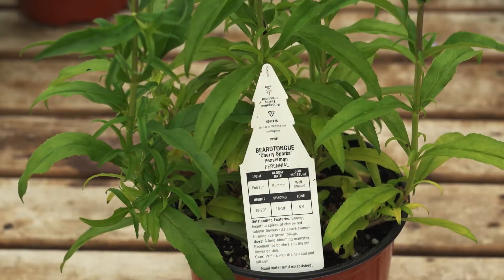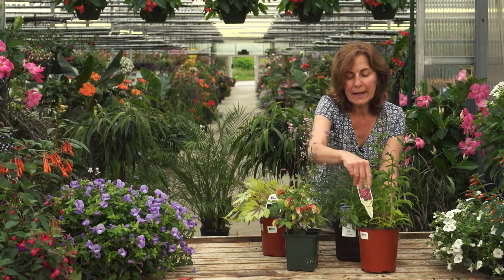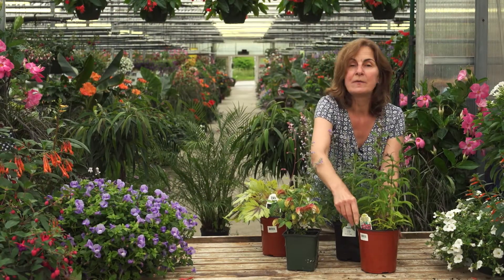This plant here, the penstemon — the tag indicates zones 5 through 9. This would be hardy in our zone because we're zone 6 and it's hardy down to zone 5.